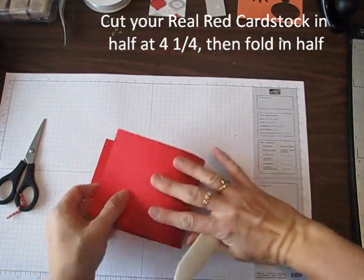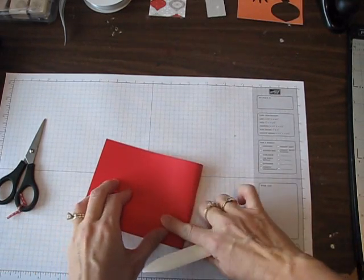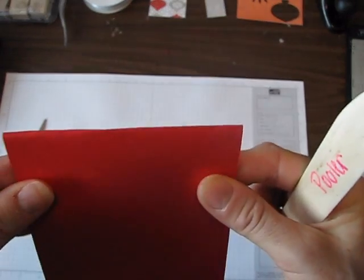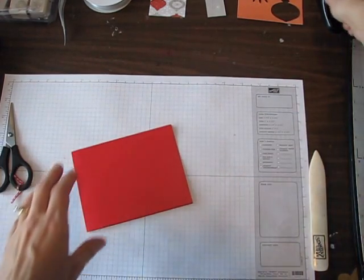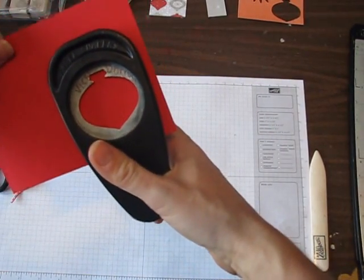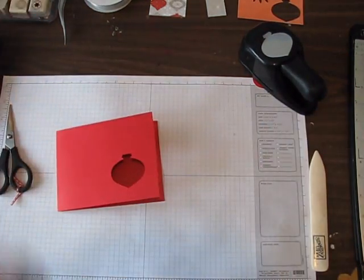I'm going to fold my real red cardstock in half. Especially when you cut cardstock this way, if you just fold it down with your finger you're going to get all these ugly ridgy bumpy things, so use your bone folder to smooth it down and give you a good nice crisp crease. Then I'm going to use my ornament punch by Stampin' Up — I'm going to slide it in there and punch.